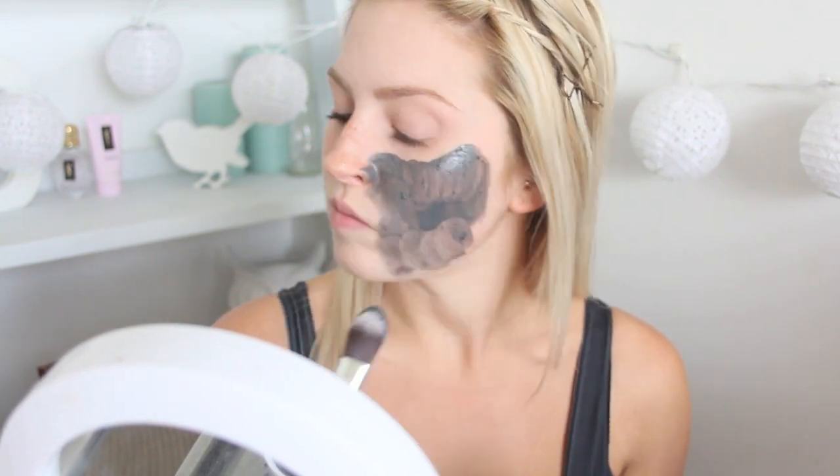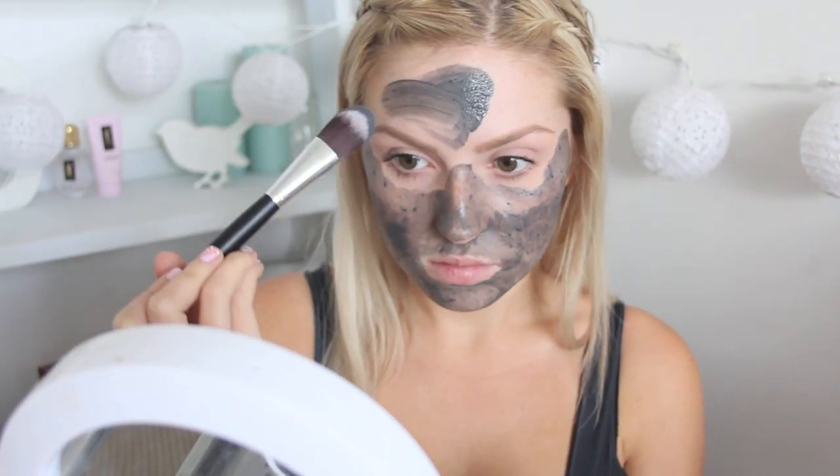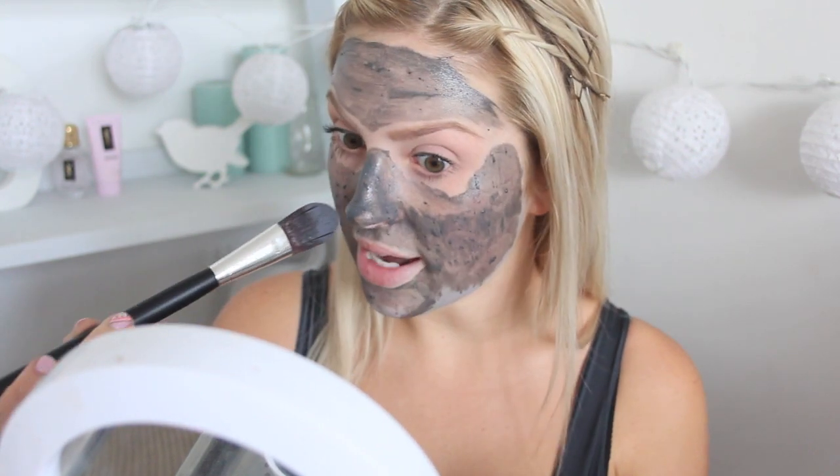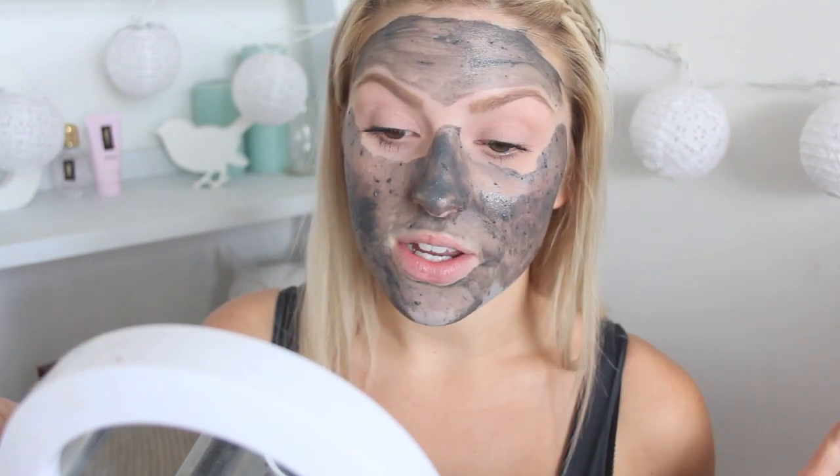As with any mask, don't get it right around your eye area — leave a good gap because your under-eye area is very sensitive. I like to really make sure I get a lot around my nose area because that's kind of my problem area. Make sure you wash your brush straight after you use it and you'll be fine.